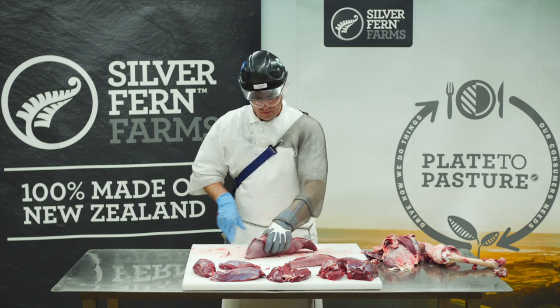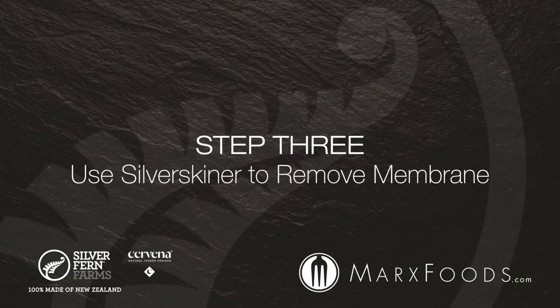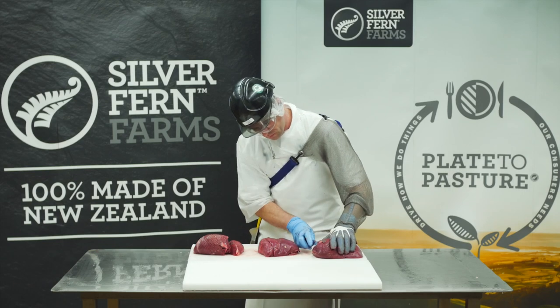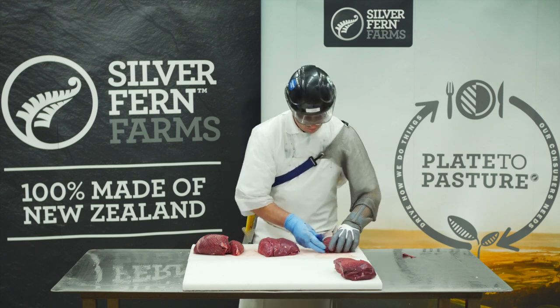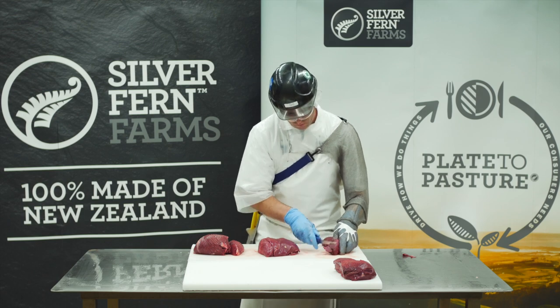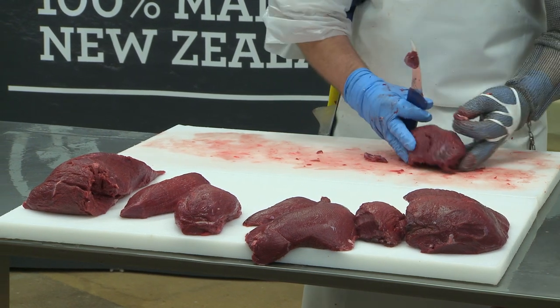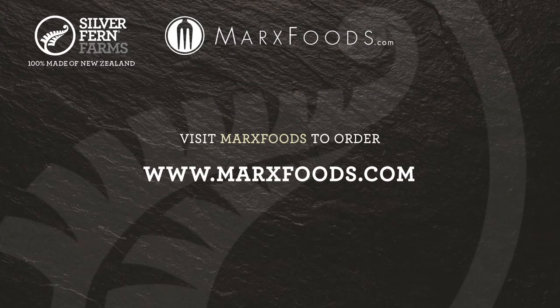That's the eight cuts of the Denver leg. Once the cuts have gone over the silver skinning machine, remove any last traces of membrane or odd specks of meat. And that's an eight piece Denver leg, made up of the top side, knuckle, silver side and rump muscle groups.